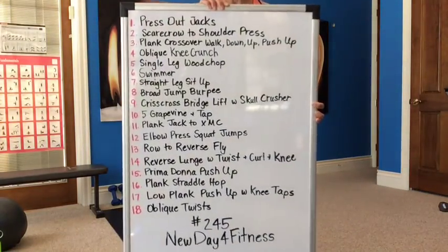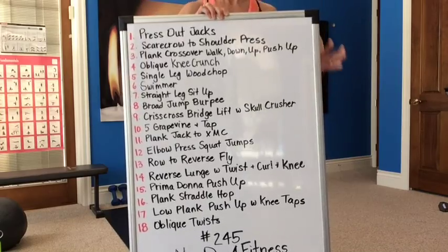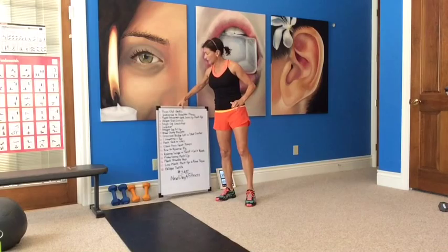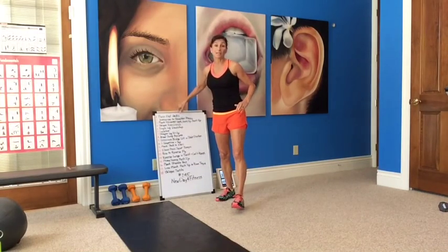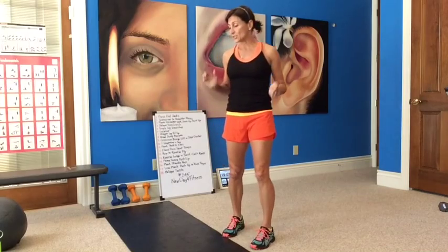I also have it in the description below, so if you don't have enough time to screenshot here, you can look below. But work out with me — I love when you're working out with me and I love your comments, because knowing that you're working out with me makes me work harder too. So thank you for pushing me. I hope I push you too.